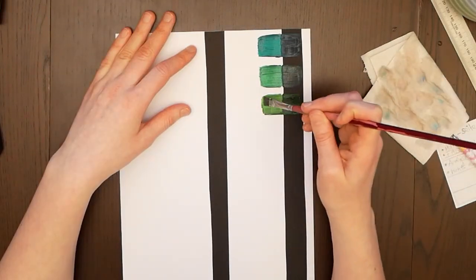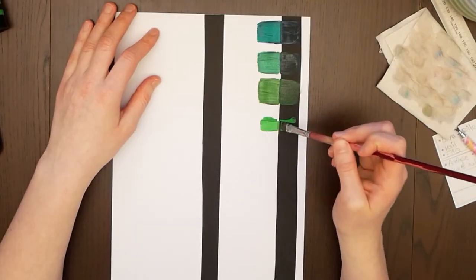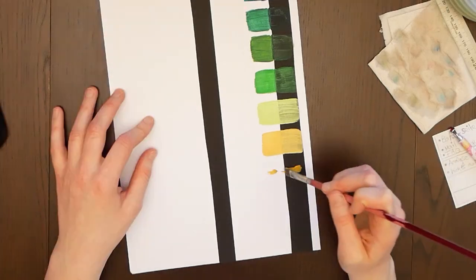I continued to swatch them and fell in love with this exact row of colors that you can see. The greens are very nice and I especially like the combination with these ochre tones.